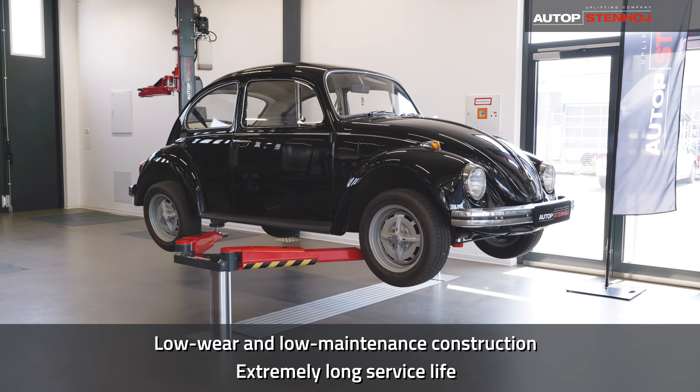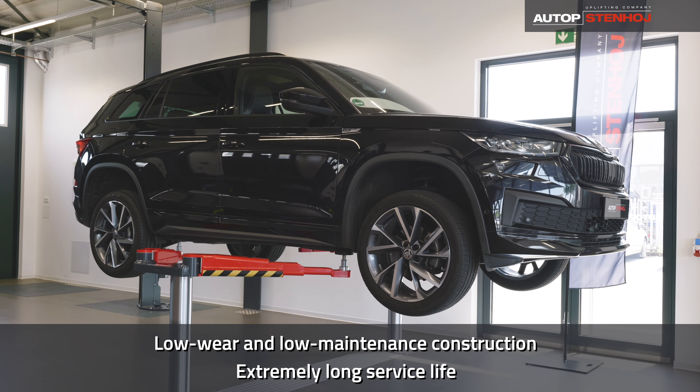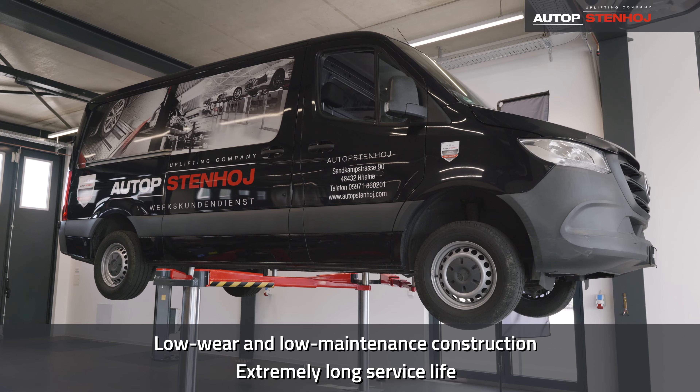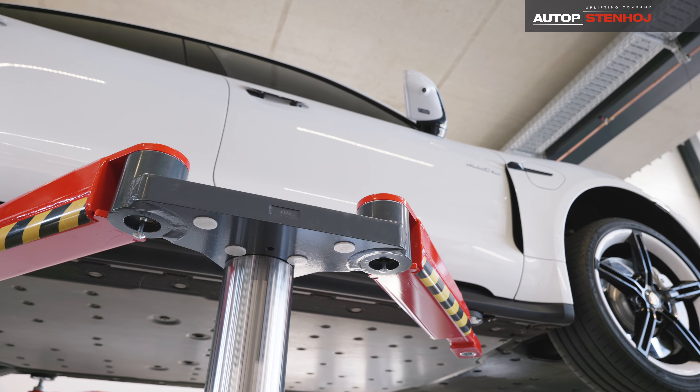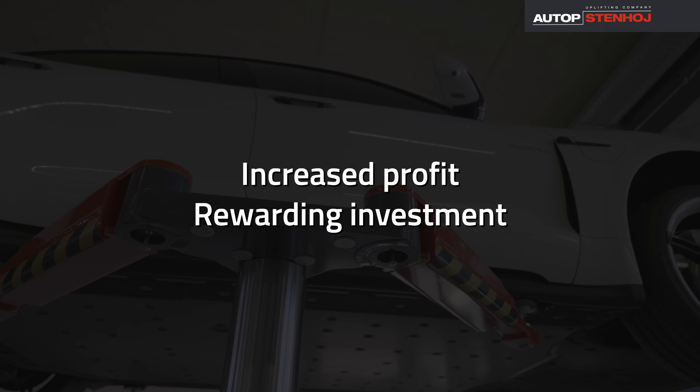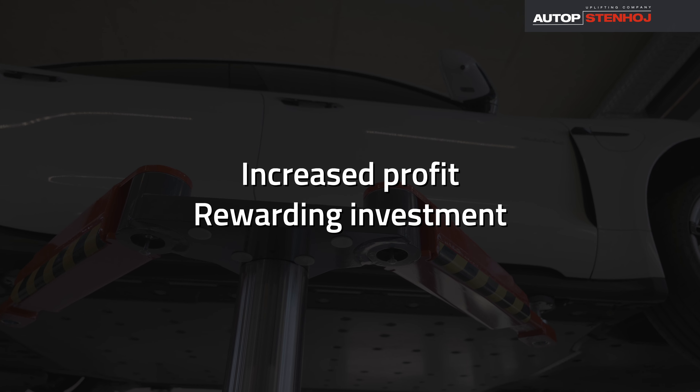The low-wear and low-maintenance construction of the Masterlift 2.35 SAA is convincing with an extremely long service life of 25 to 30 years and hardly any breakdowns. The bottom line — you can expect rapid returns on investment.